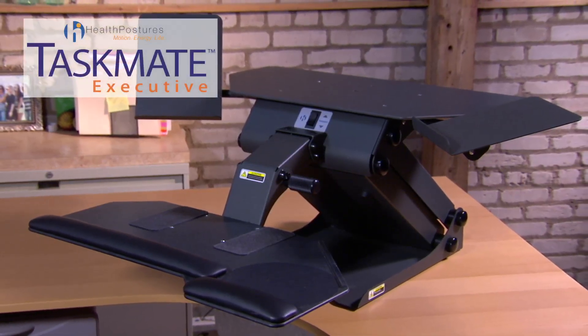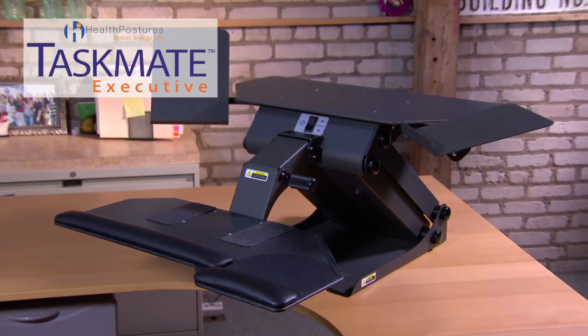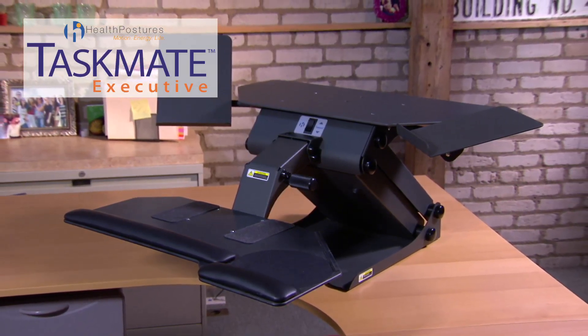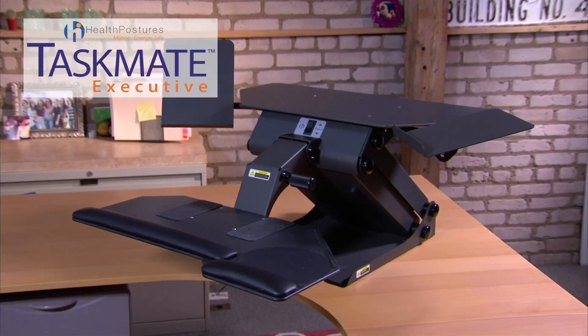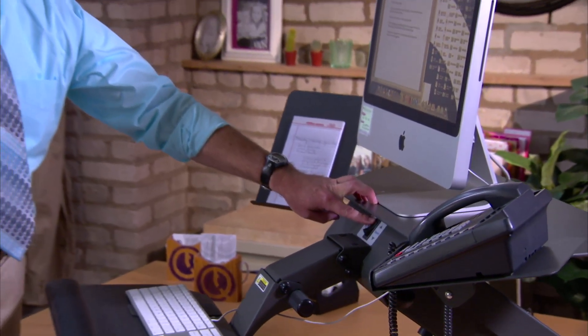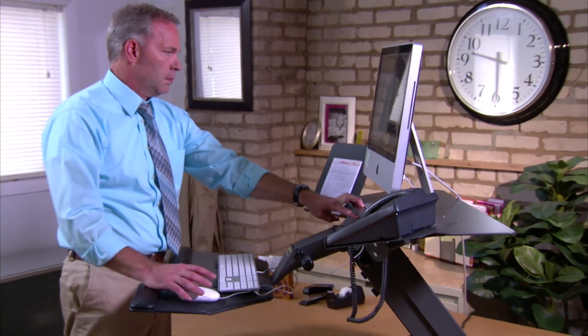The Taskmate Executive is HealthPosture's highest quality, easiest to operate sit-stand workstation. It represents the best ergonomic solution to the challenges of contemporary work environments. With a single touch, the Executive's internal electric motor adjusts the height of the work surface, allowing the human body to assume different postures.